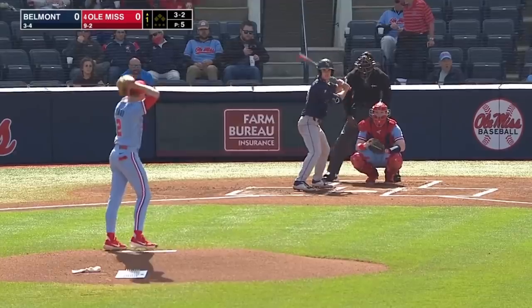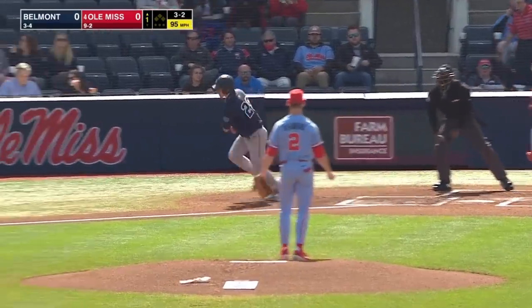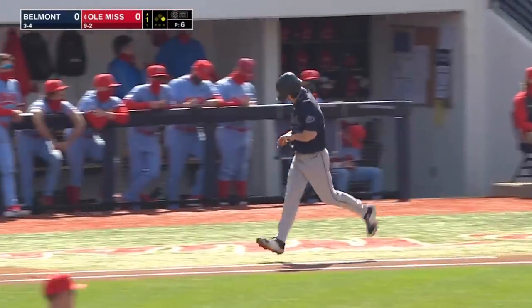First pitch misses for ball one. He walked to start game one, struck out to start game two yesterday, and walks to start game three here today. A leadoff man on base for Belmont.